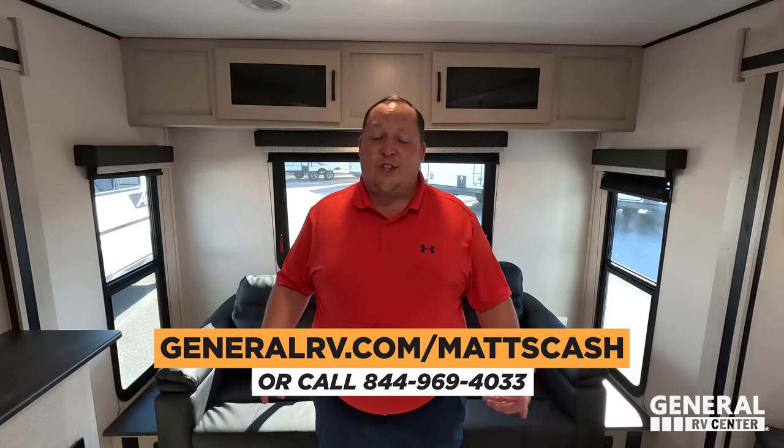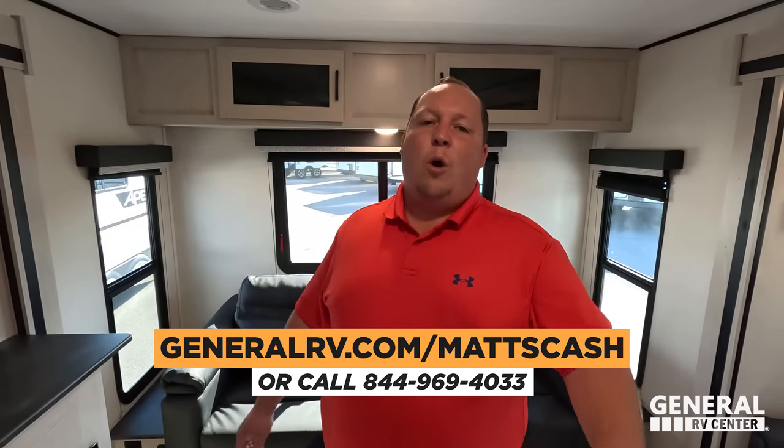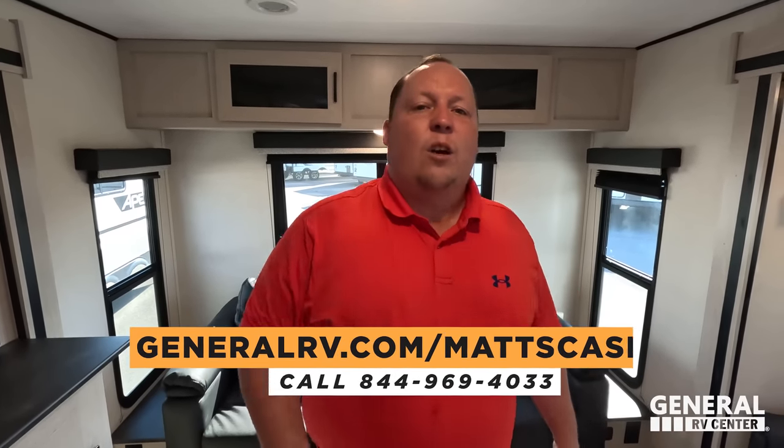That's the review. Thank you so much for watching, and thank you to GoPro for overheating on us halfway through. If you're interested in this unit, go to GeneralRV.com/MattsCash or call 844-969-4033. This is a really good couples trailer with tons of rear seating, and it's an amazing unit for the weight. Leave a comment with three things you like and three things you dislike. Smash the thumbs up, subscribe, and we'll see you next time.